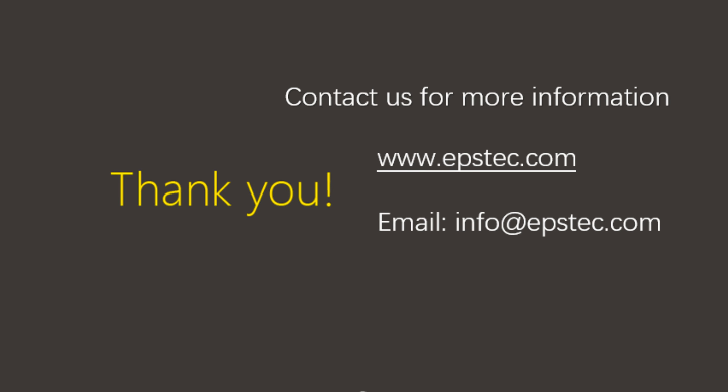EPS cutting line shutdown steps is very simple. If you guys want to see more videos like this, please contact us by email or leave your comments below. I will see you in the next video.